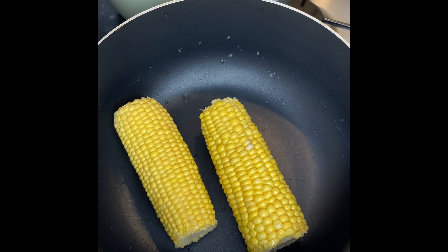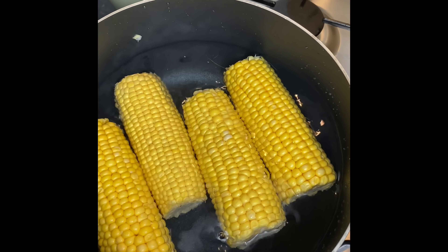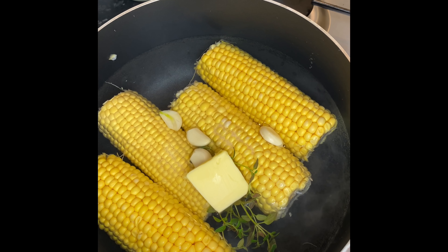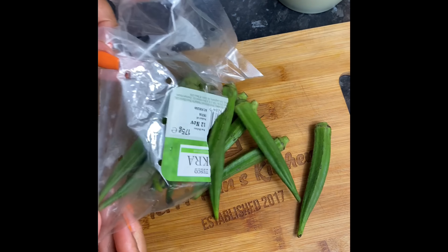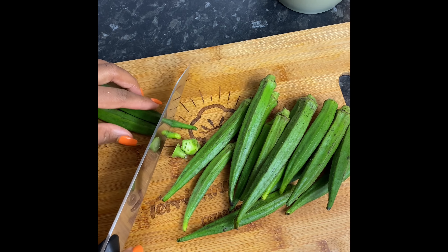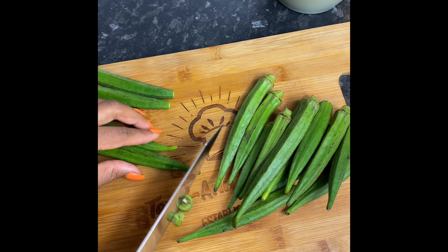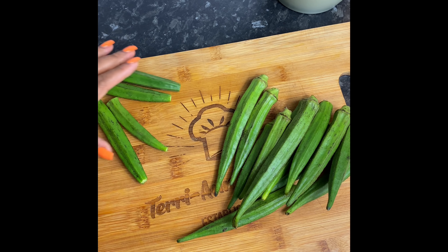Secondly, I'm going to boil some sweet corn. I'll wash these off after taking them out of the pack, add a little bit of salt, sometimes some garlic cloves and a little bit of butter, cover it up and allow it to boil for about 10 minutes. Over here I'm prepping some okra to go in my couscous by cutting off the tips — it's just something we do on the island. Some people tend to keep the tips on, however I don't. Once the okra is all prepped, we're going to crack on and make this delicious couscous.